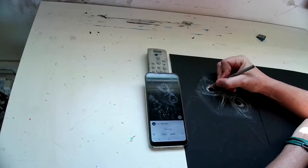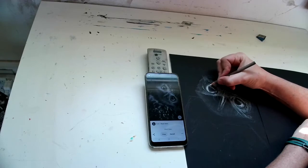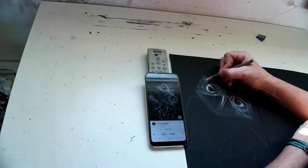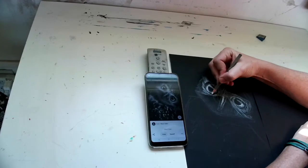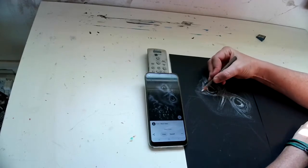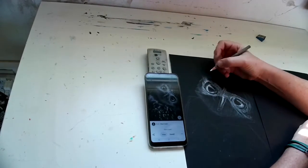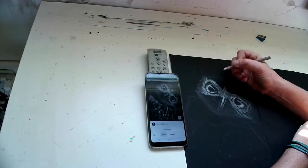Now I feel pretty confident about what I've blocked in, so I'm going to start making it lighter — adding contrast. Because I'm using a white charcoal pencil, the only way I can add contrast is to make things lighter. I'm going back and building up this white by adding another layer and pressing a little bit harder now that I'm more confident about where the lights should be. I'm also starting to make my strokes in the direction of the hair growth. By his beak he's going to have finer hair, so I'll make little tiny strokes.